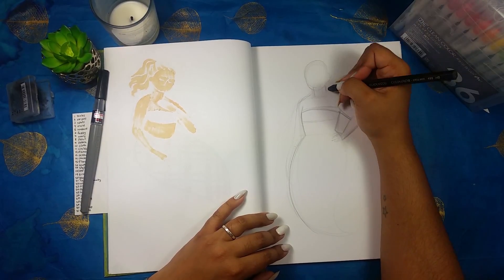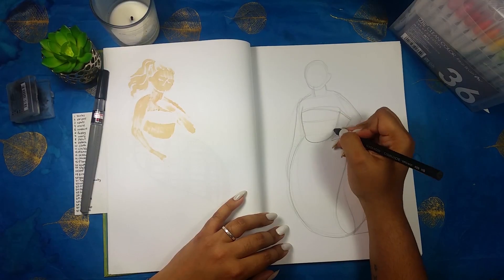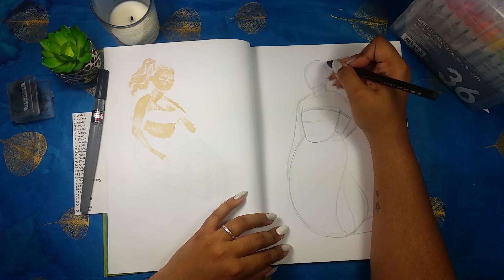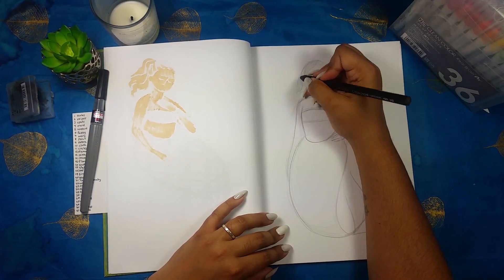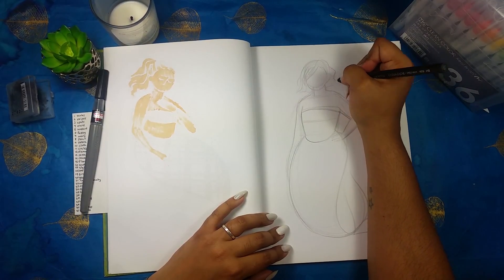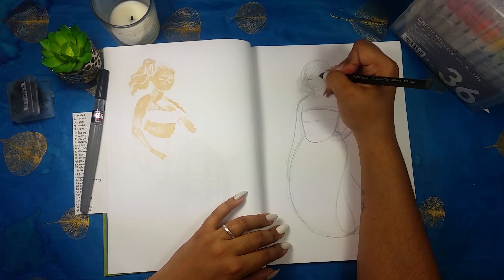Leopard print is something I feel really comfortable doing. I kind of developed my own method for doing it years and years ago and I draw it a lot — as a background, as a filler, on the clothing of characters I design. I've even done it in nail polish. I draw leopard print all the time, so I felt pretty comfortable with today's challenge.